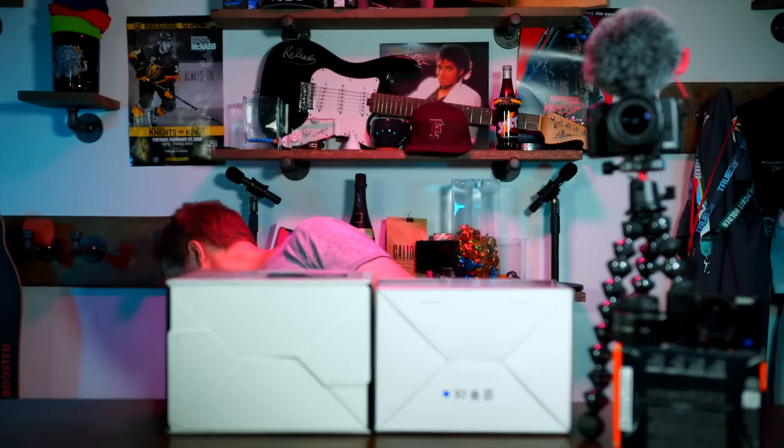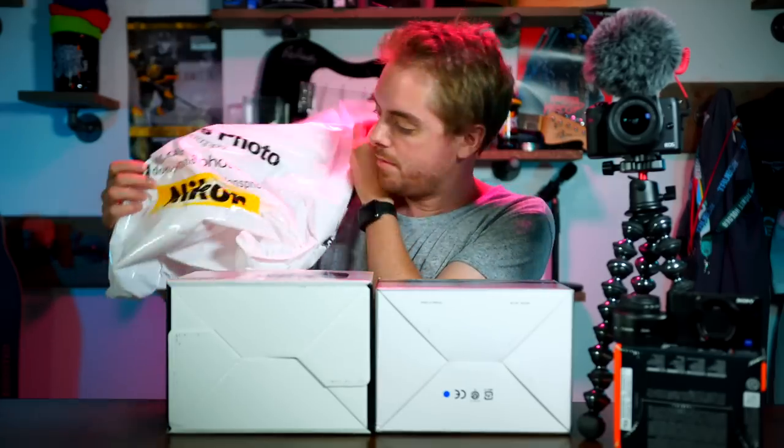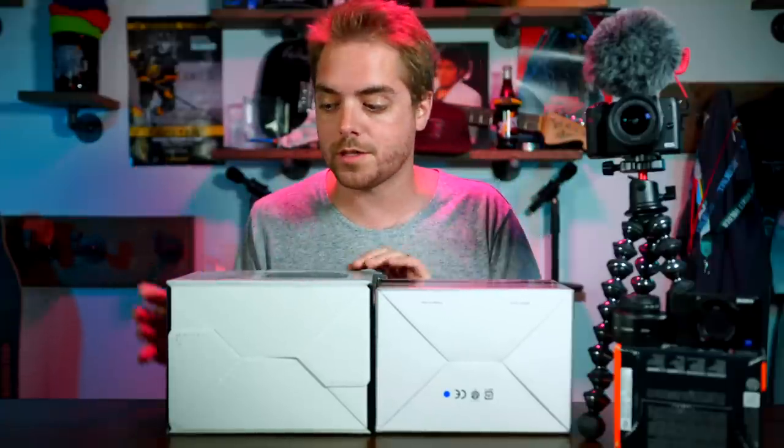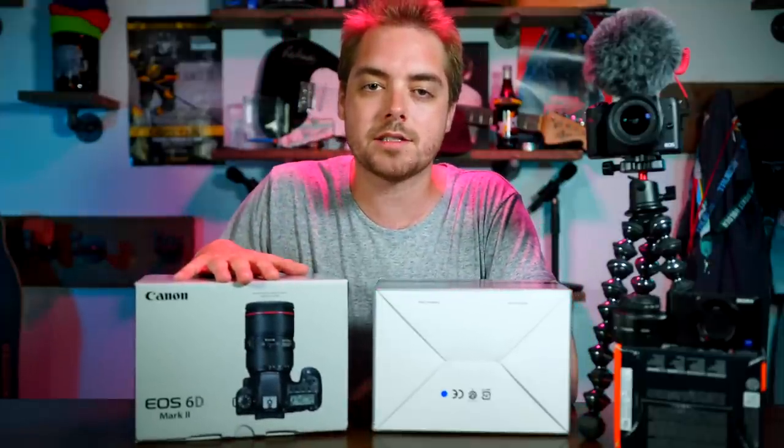The answer that came to me is right here, courtesy of Don's Photo. I didn't buy this camera — they just let me borrow it, so thank you Don's Photo. What we are going to try out today in a real-world scenario is maybe one of the most controversial cameras: the Canon EOS 6D Mark II.